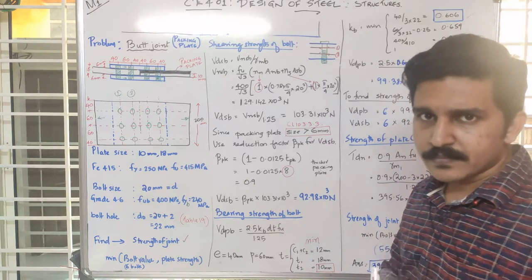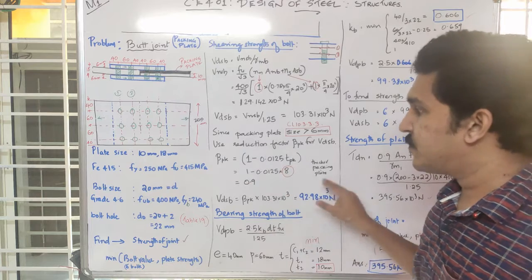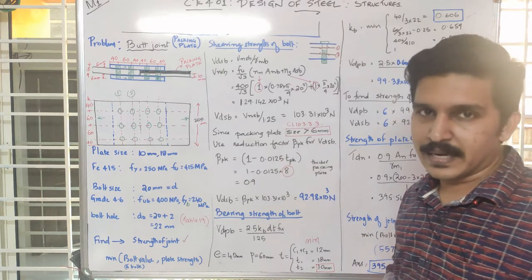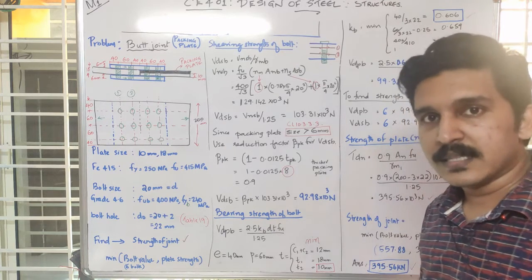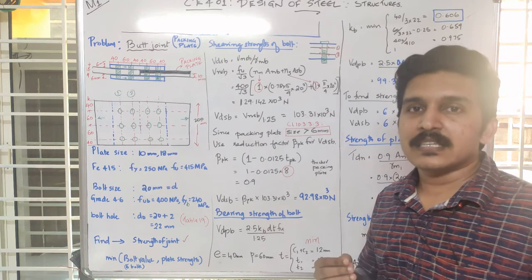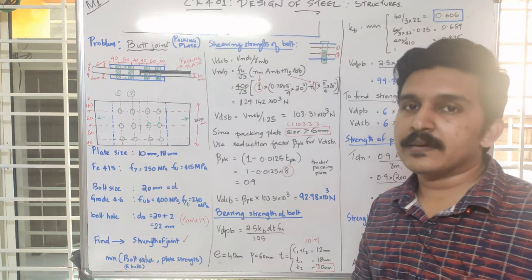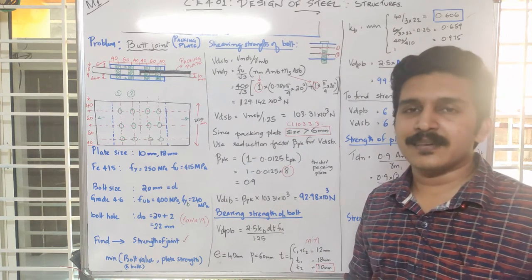Comparing the problem results, the reduction factor for the packing plate has been applied. In the next class, we will take up the welded condition and discuss welding details. Thank you.